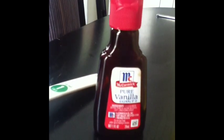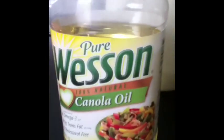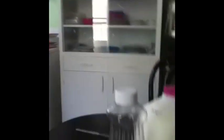The ingredients you will need are vanilla extract, cocoa powder, oil — whether it's canola oil or vegetable oil — milk, sugar, flour, water, and one egg.